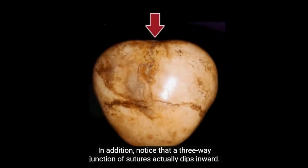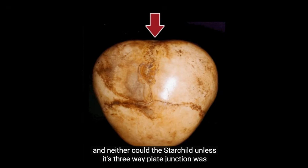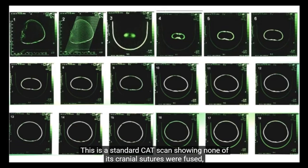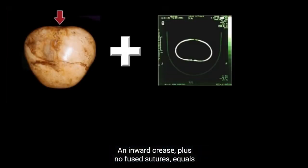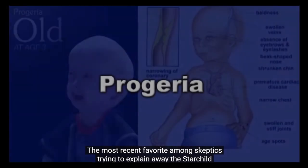In addition, notice that a three-way junction of sutures actually dips inward. Could a balloon be blown up with a crease on its surface? No, and neither could the Starchild, unless its three-way plate junction was fused solid rather than closed normally. This is a standard CAT scan showing none of its cranial sutures were fused, a fact confirmed by Dr. John Baczynski, a radiology expert. An inward crease plus no fused sutures equals the Starchild did not have hydrocephaly.